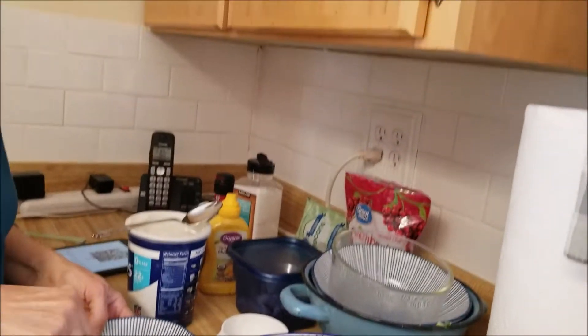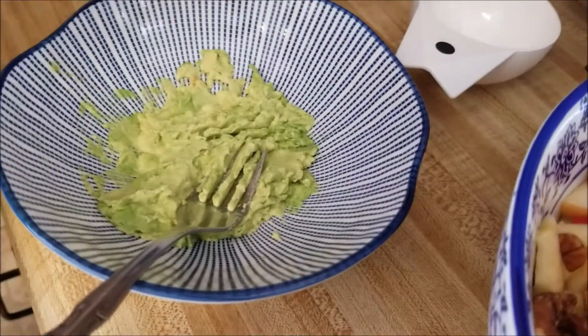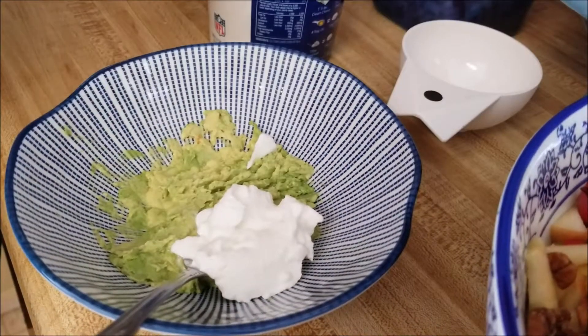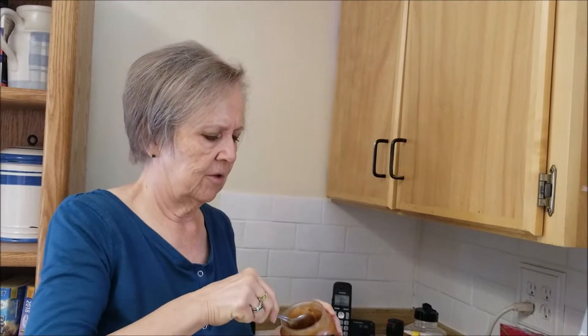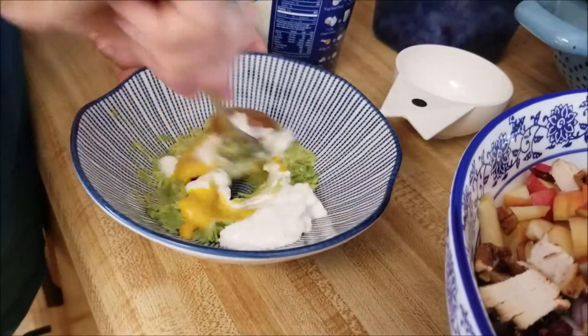The dressing in the recipe calls for yogurt and mayonnaise, but we don't use mayonnaise, so I'm just going to do it our way with one little change. I've mashed up the avocado, added a dollop of yogurt, a squirt of mustard, and instead of sugar the recipe calls for, I'm using a little bit of raw organic honey to make it kind of a honey mustard type dressing.